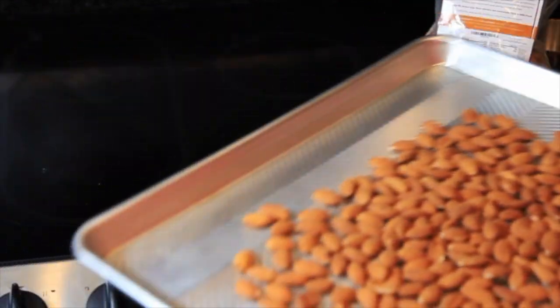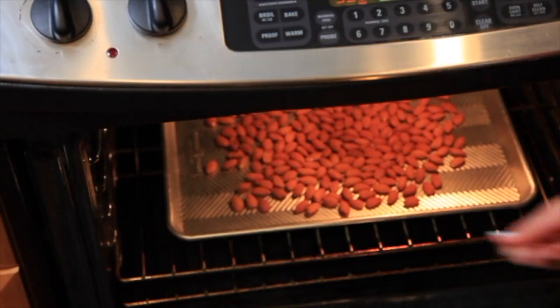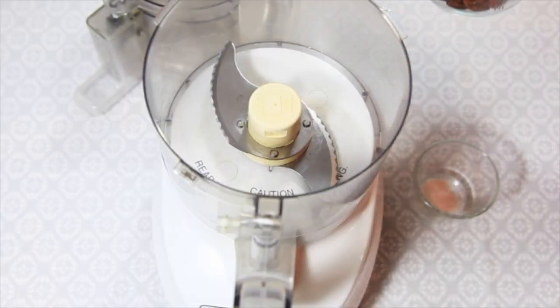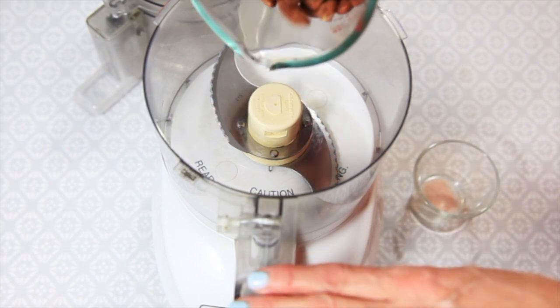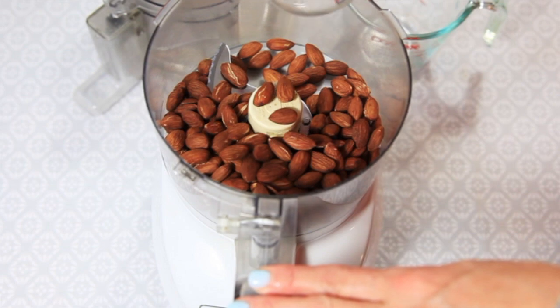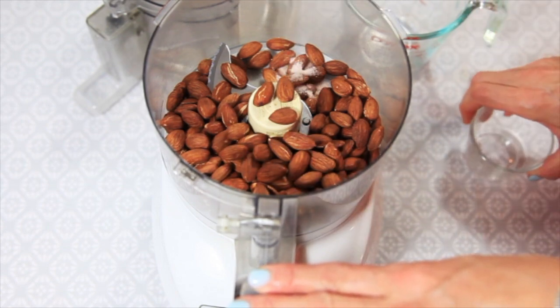Just put them in the oven. Now we have our roasted almonds, and we're going to add those to the food processor. We have a quarter teaspoon of Himalayan sea salt, which you can add to taste if you want more.